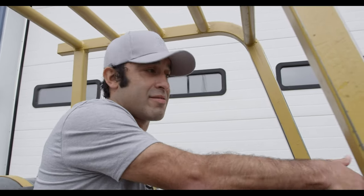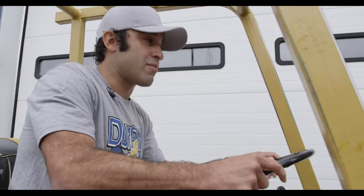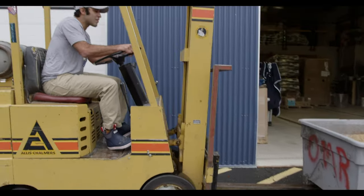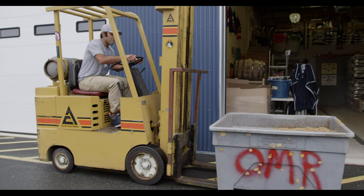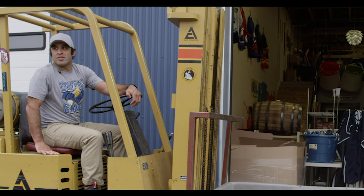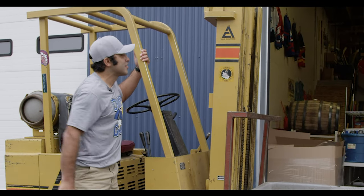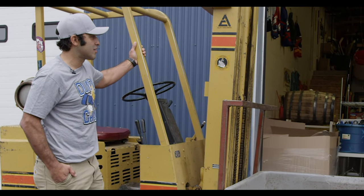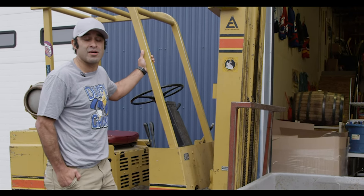Now we've got to unload it. Here's the forklift. One thing about living in Alaska, you've got to know everything — know how to drive it, move forward. That is one thing special about living in Alaska: you just learn everything. This forklift has been around since 1926, it was here when the pipeline was built. You've got to learn how to survive, and driving a forklift is very essential here in the state of Alaska.